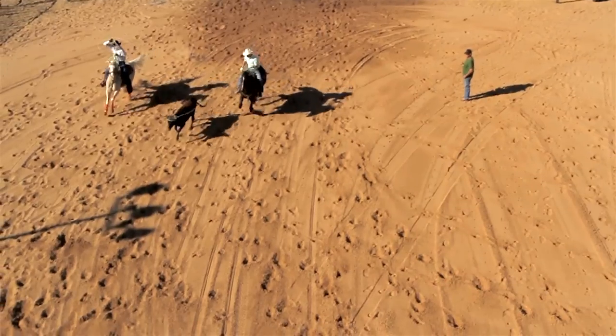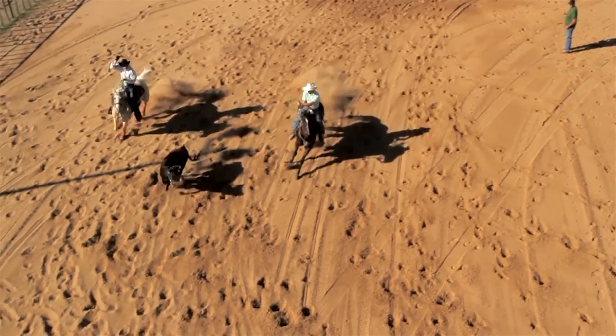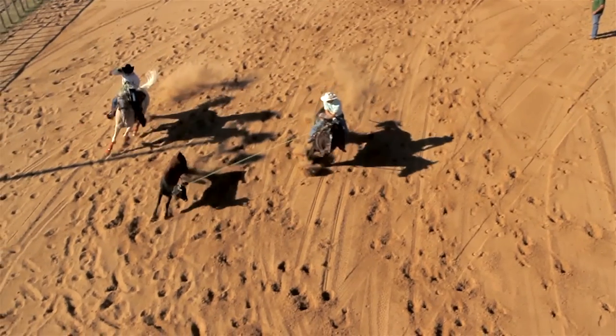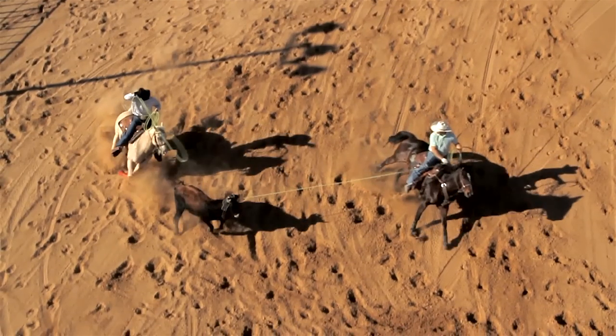Here's some examples. The pocket is the distance between the steer and my heel horse. And as you can see right there, I've got about six to eight feet between the steer's tail and my horse's nose. The importance of that is everything in your horse position, because if I get too close, I cannot see my target, which is the feet. I can't see what I'm wanting to throw at.